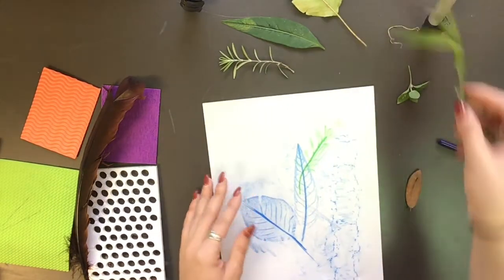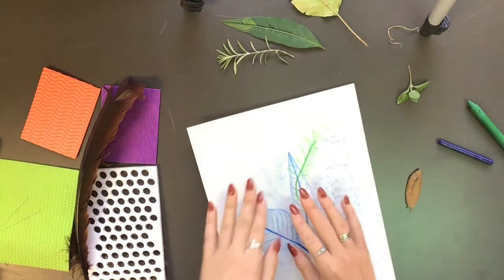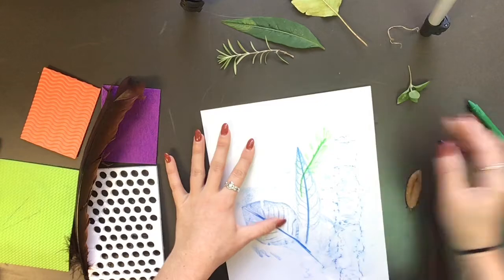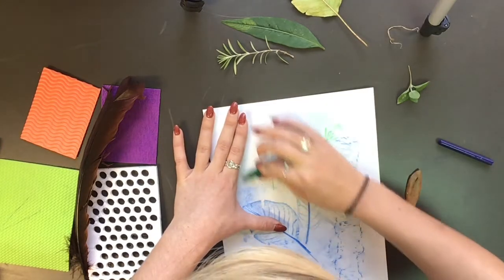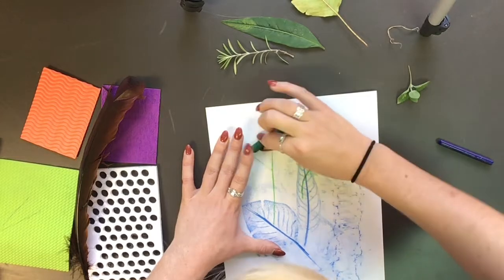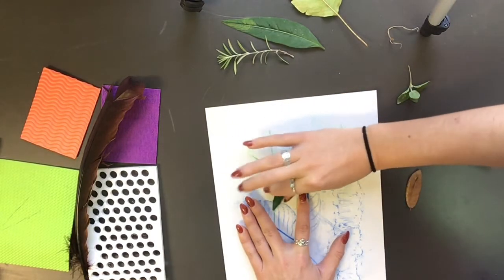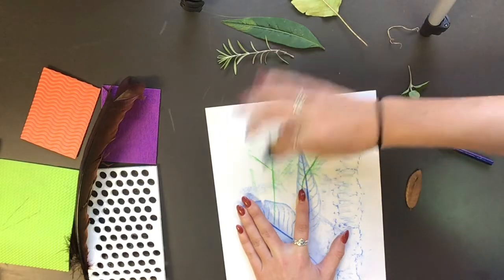So if you need a break, of course please take a break. And I'm just going to continue making my implied texture. It's really fun to see how these different items can create textures on our papers, so feel free to play around with this until you create textures that you like.